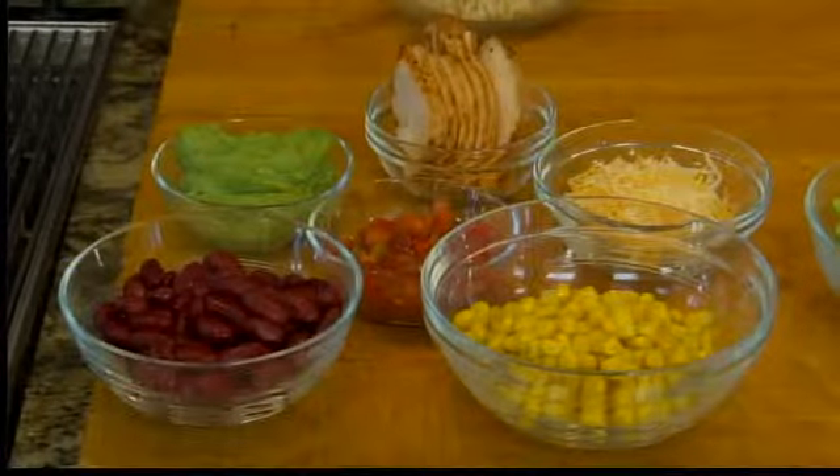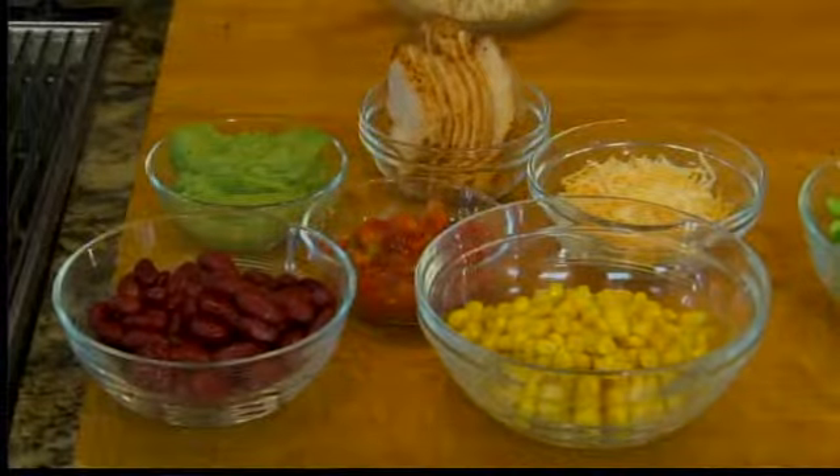For kids, instead of putting it into a tortilla where it might get soggy during the day and it can be sort of cumbersome to eat, why not have them be the designer of their own bowl? So we're talking about setting up your kitchen pantry and crisper with vegetables and proteins that they like.